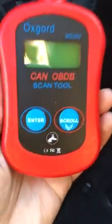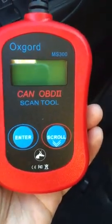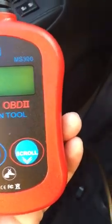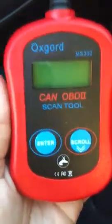Hello all, this is my first video to connect the Autel MS300 OBD2 scan tool. I just got a flashing engine light, so I had to get this meter to check why I'm getting that engine light. Let's see why and find out what the codes are for that flashing engine light.